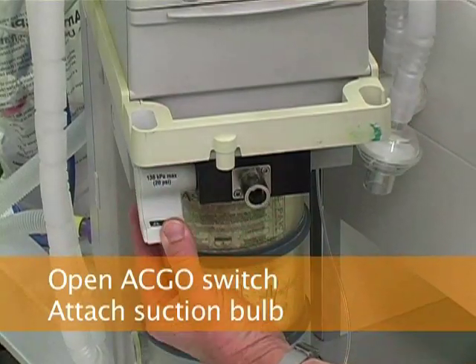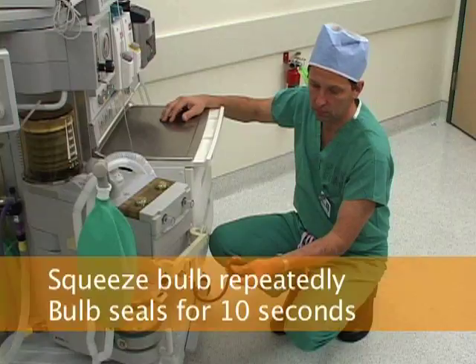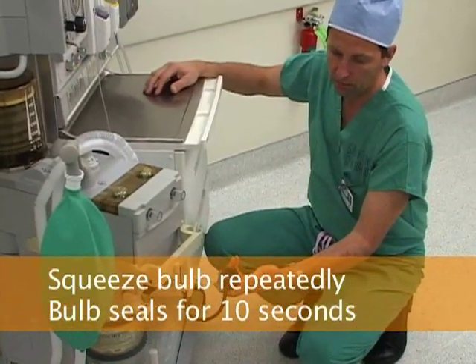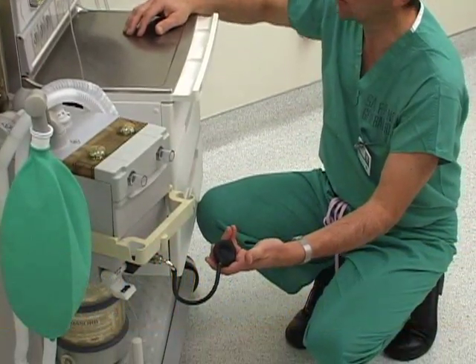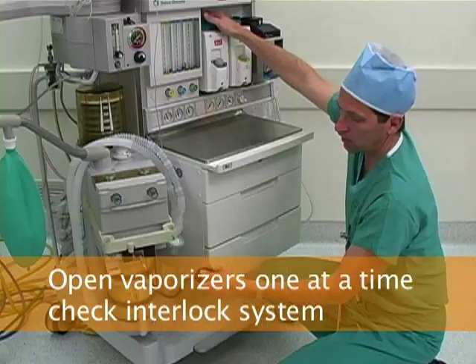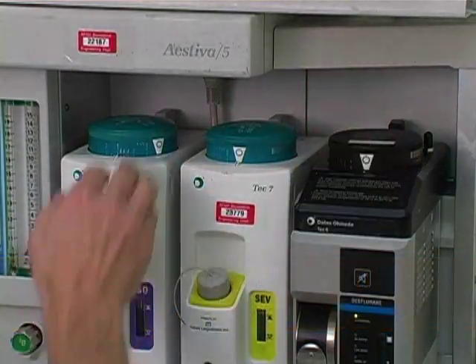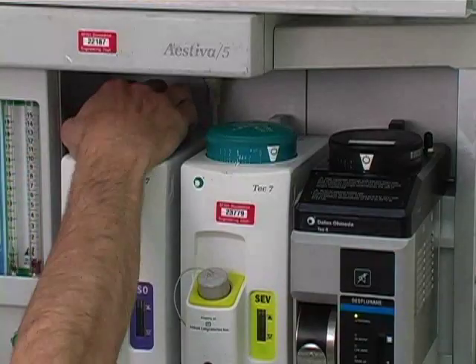Then open the auxiliary common gas outlet switch by swinging the lever down. Attach the suction bulb to the common gas outlet and squeeze the bulb several times till it stays deflated. Verify that the bulb remains deflated for 10 seconds. Then check each vaporizer for a leak by opening a vaporizer, squeezing the bulb several times till it stays deflated, and verifying that the bulb remains deflated for 10 seconds.